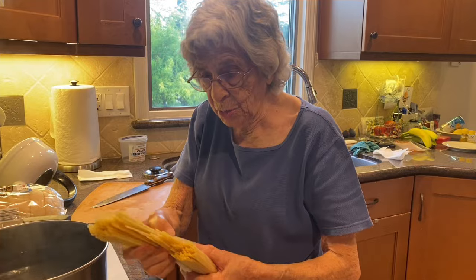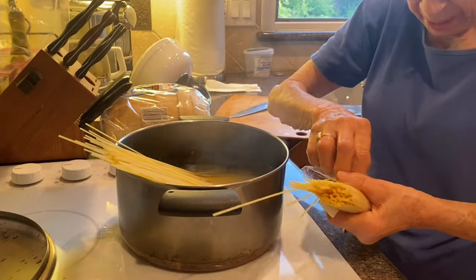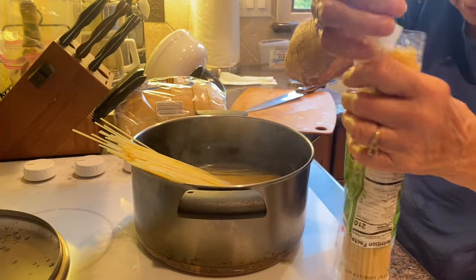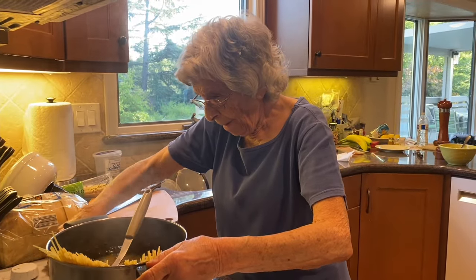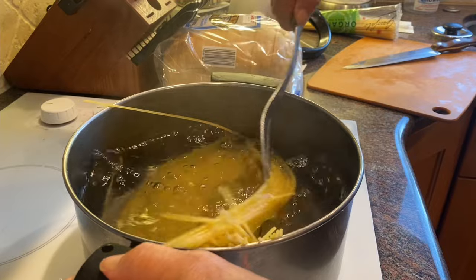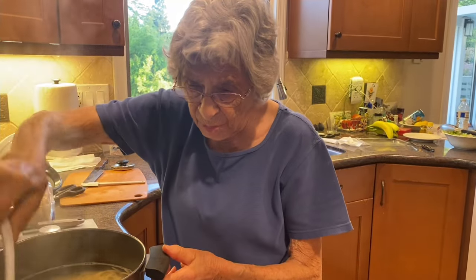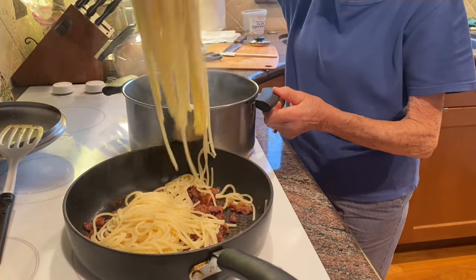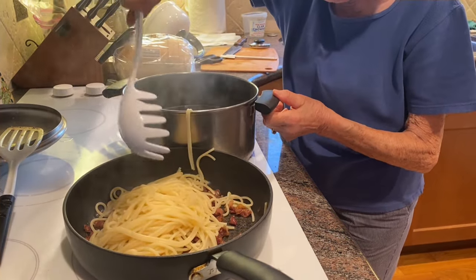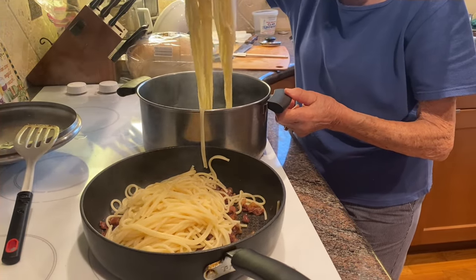The water is boiling so I guess we'll get to put the pasta in to boil. So we're ready to have our pasta carbonara. We're also going to put some pasta water in there to help have a little sauce.